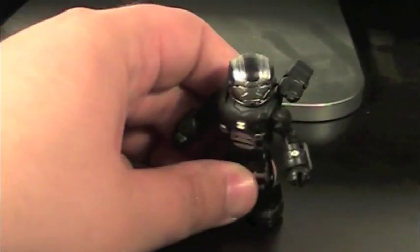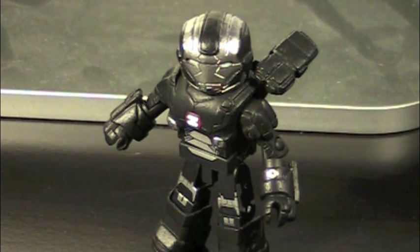First up, we have War Machine. Oh my god, this is so cool.